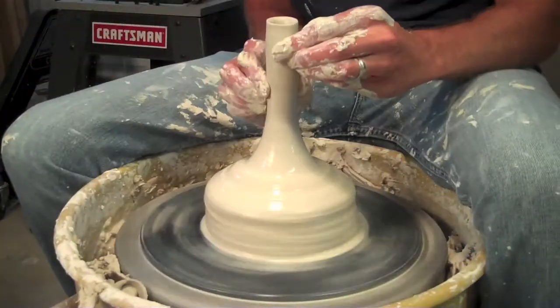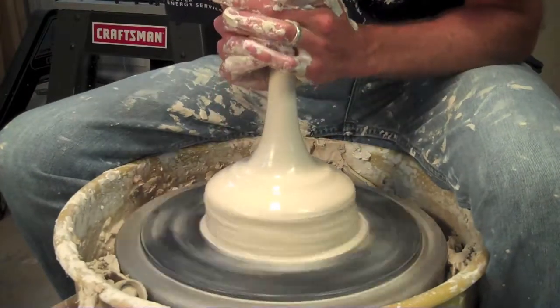Using the rib tool will kind of help compress that clay back in a little bit. But it's really tough to get clay this tall - it's about this long. But I need to get one out.